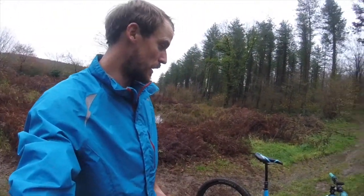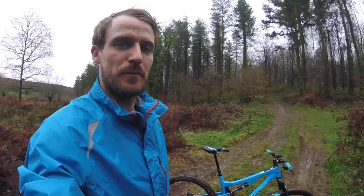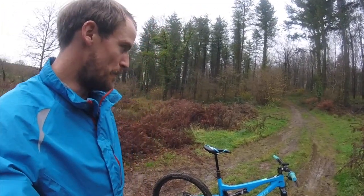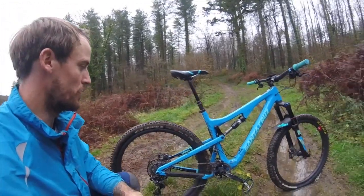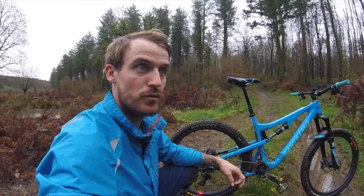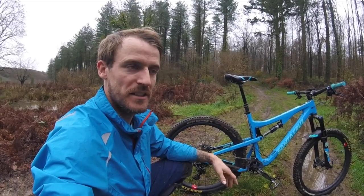Since I've had the bike I've upgraded a few things. The biggest upgrade I'd say is replacing the wheels with the carbon Santa Cruz Reserve wheels. The main reason for that was when I got the bike it was running SRAM hubs on Race Face rims, but the rear hub decided to completely disintegrate.